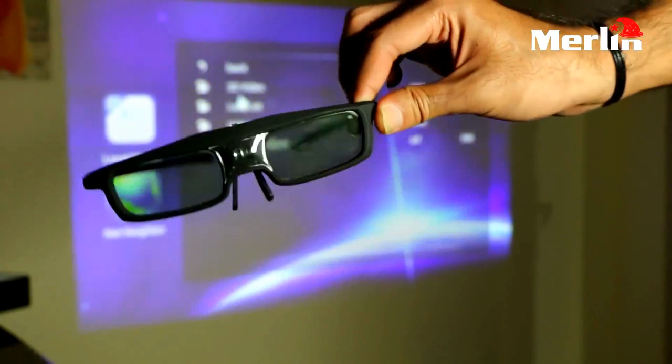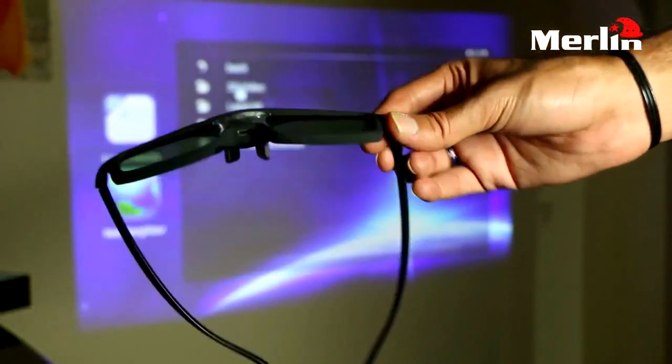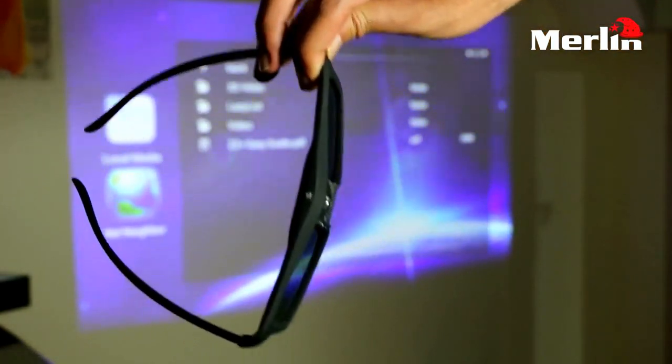To view the contents of the 3D projector you will require these 3D glasses. These are chargeable and are used to view the 3D contents of the 3D projector.